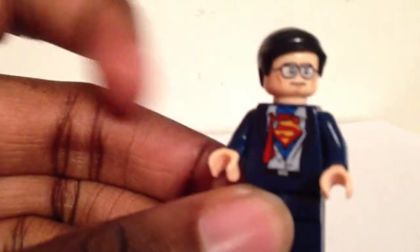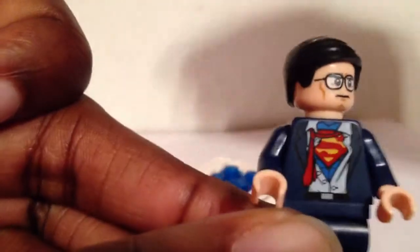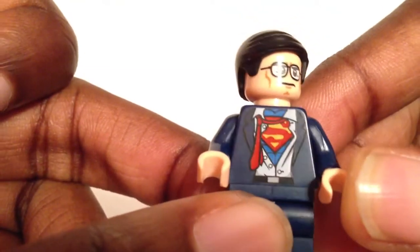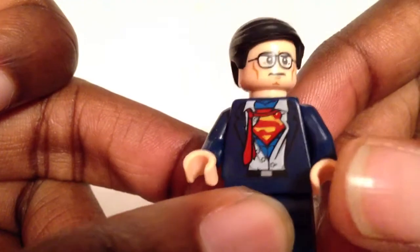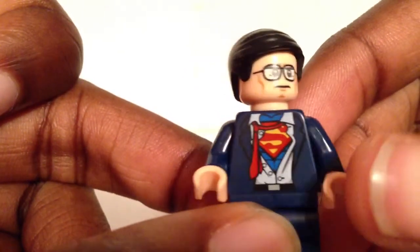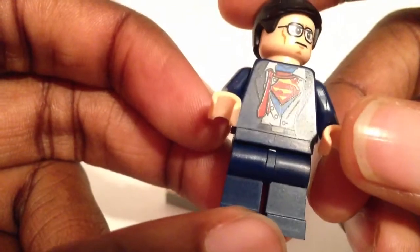He is pretty cool — lots of people couldn't wait to get him. Let me focus on his chest detailing, which is really the main draw of the figure. That's what makes him him. You can see his suit coming apart, and you see the symbol of Hope, the symbol of El underneath, and the lighter blue Superman suit. And then he just has regular blue legs.